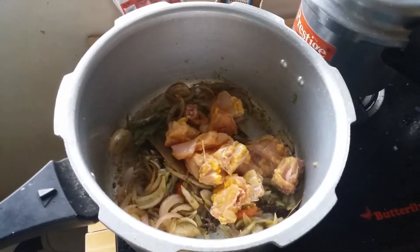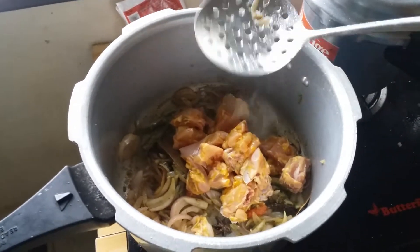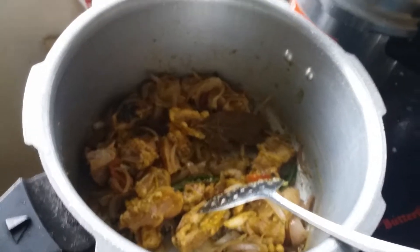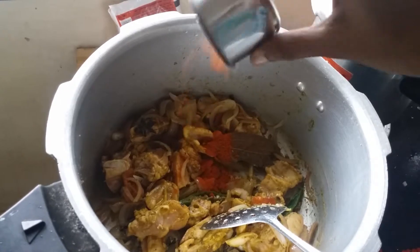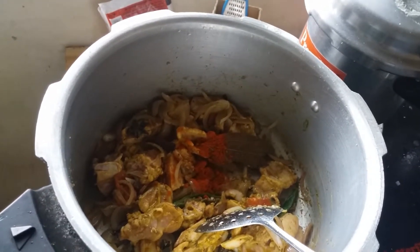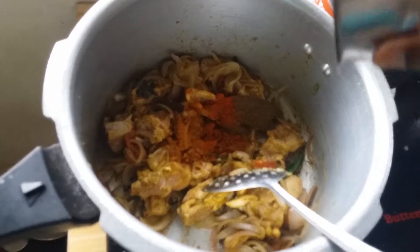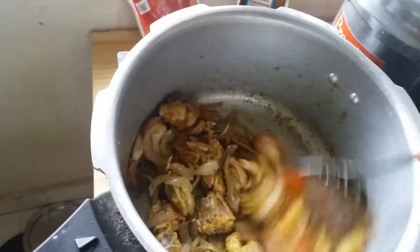We put the masala on it and add the masala. This is a sauce — some spices on the top. Don't forget to add anything in this sauce. Add to the sauce with a little spicy flavor. You can add to that sauce when you make this sauce.